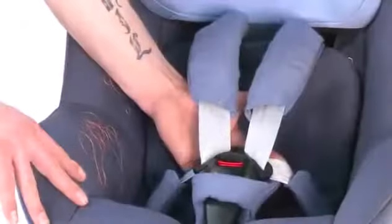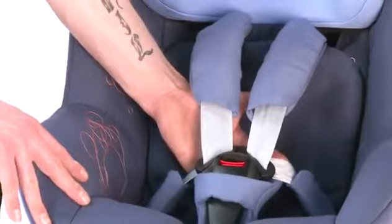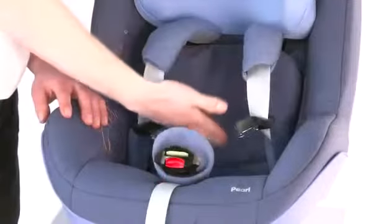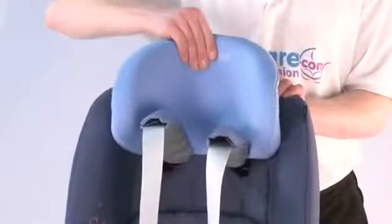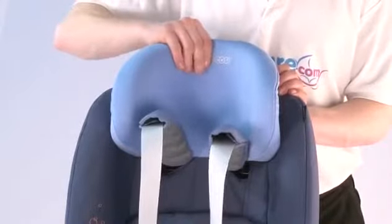The seat comes with a 5-point integral harness which is also spring-loaded, making it a lot easier for you to get the child into the car seat. It also comes with a headrest which is very easily adjusted, which makes the seat grow with your child.